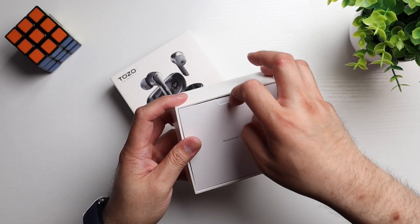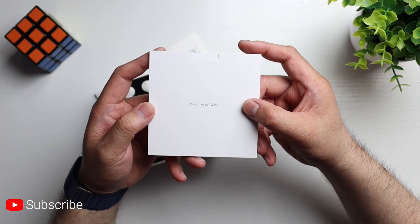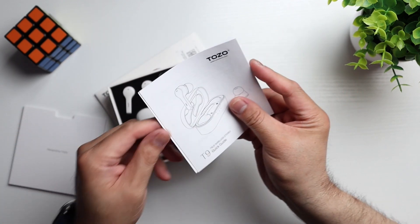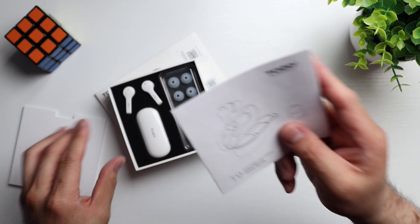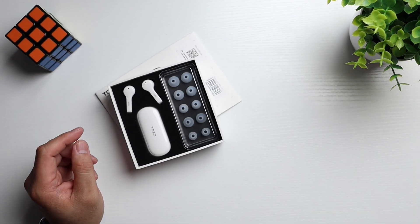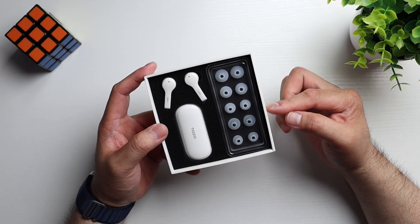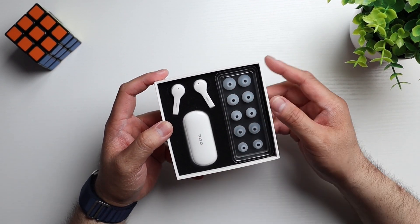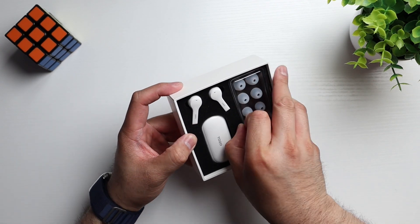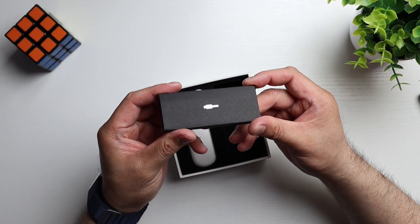So let's see what we get inside the box. First up, you get a little quick start guide and then we've got the user manual right here — we'll take a look at this stuff later. Presentation-wise, very nice. You get five extra ear tips right here. You got your case with some Tozo branding up top, and you've got the earbuds. And then down here you've got your USB charging cable.